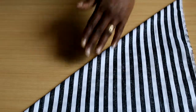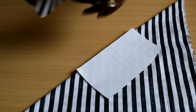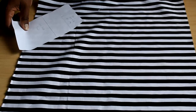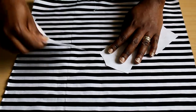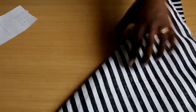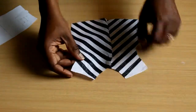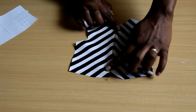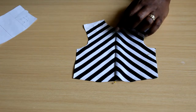The third grain line is the bias, which is at a 45-degree angle. You can cut on the bias by folding your fabric on the bias and placing your pattern, giving you diagonal lines. Or you can cut two separate pieces, each with the center along the bias, and when you pin them together you get a chevron pattern. Keep in mind that bias-cut fabric stretches — it is not as sturdy as the other grain lines.